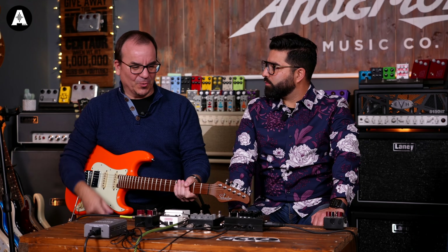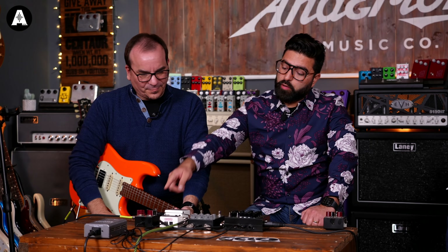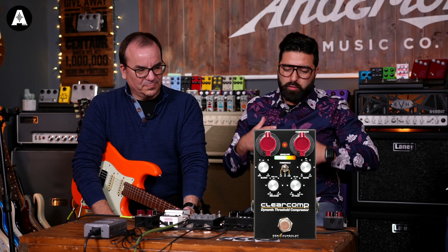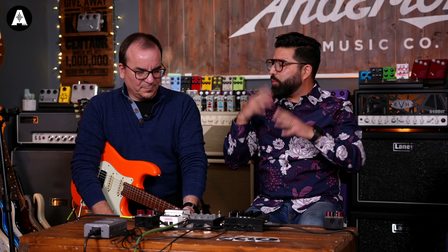Going back to the funky setting — you need a faster attack and faster release to get that fast popping sound. Your instrument becomes more a rhythmic, percussive part of the music. We also included a blend control, so if you don't feel comfortable with the compression you're getting, you can simply blend with your clean signal for a more natural response — it's more like parallel compression.